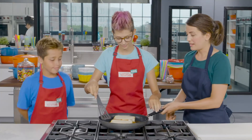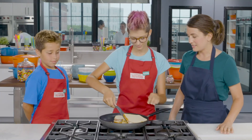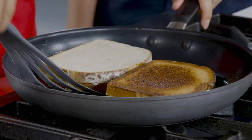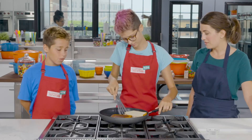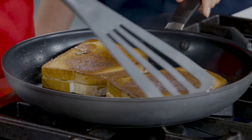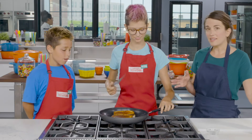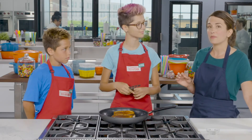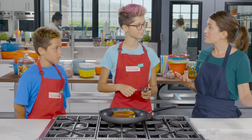Our sandwiches are ready. Go ahead and use a spatula, slide it all the way under. Look at that — nice and golden brown. Now we're going to cook them on the second side for about a minute, just until they're golden brown and the cheese is all the way melted through.